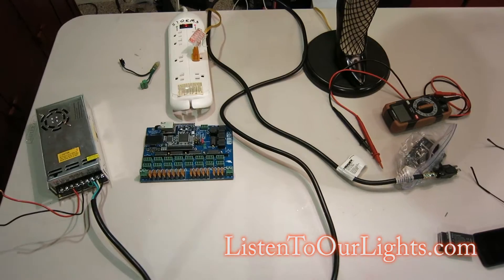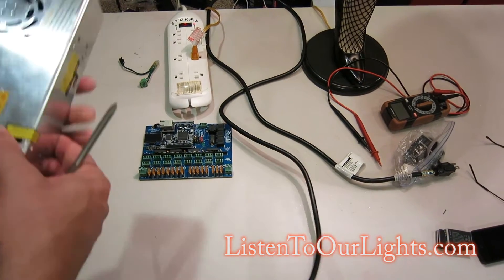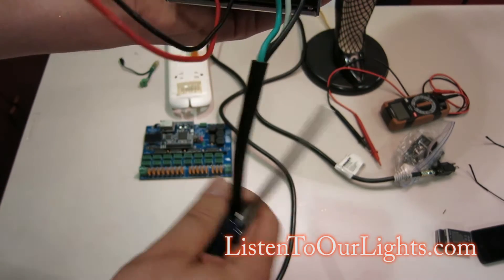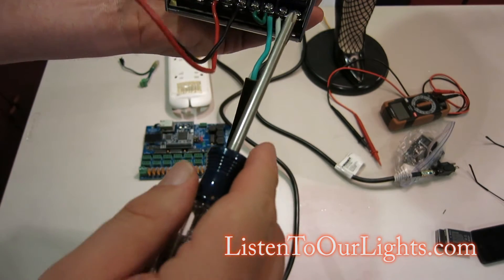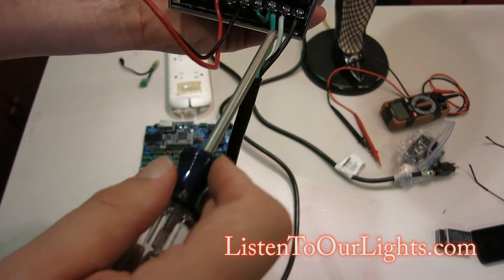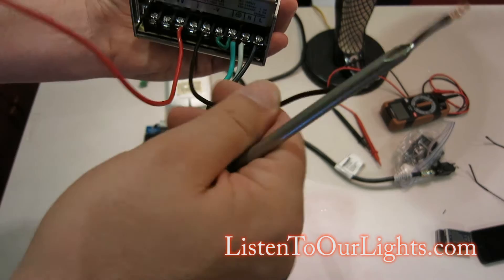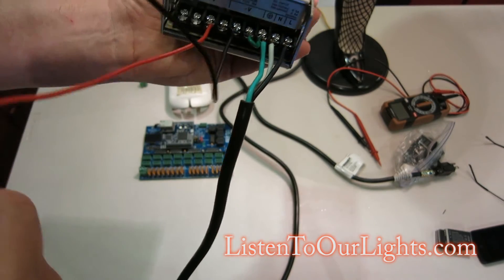I'm John Stormson. I'm playing with my new Falcon V2 light controller and I'm about to hook it up to a power supply. Here I got the AC cord coming in, and of course this is load or line, neutral, and ground. I have ground jumpered over to V- which is usually black, and then I also have V+.